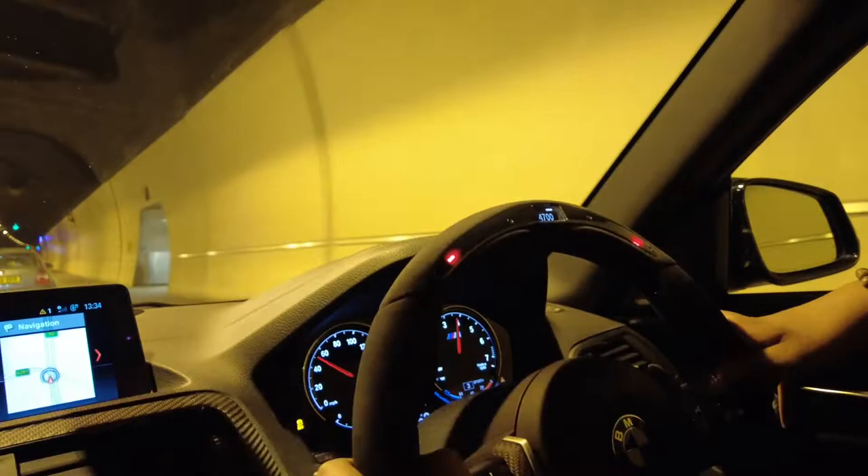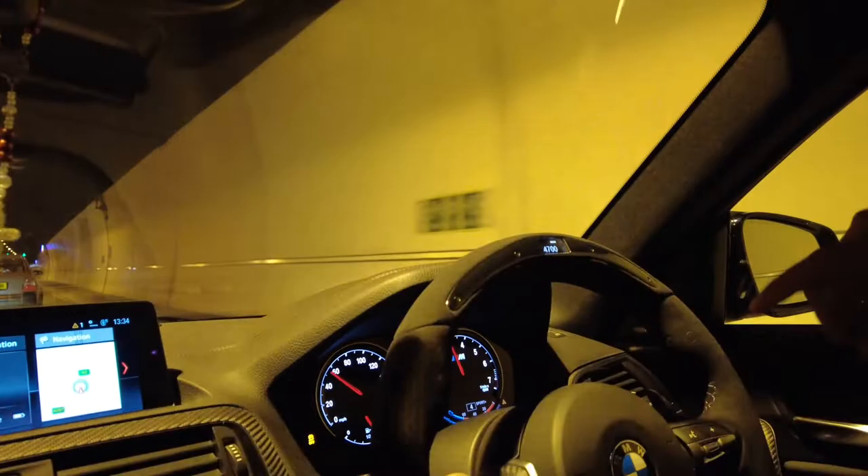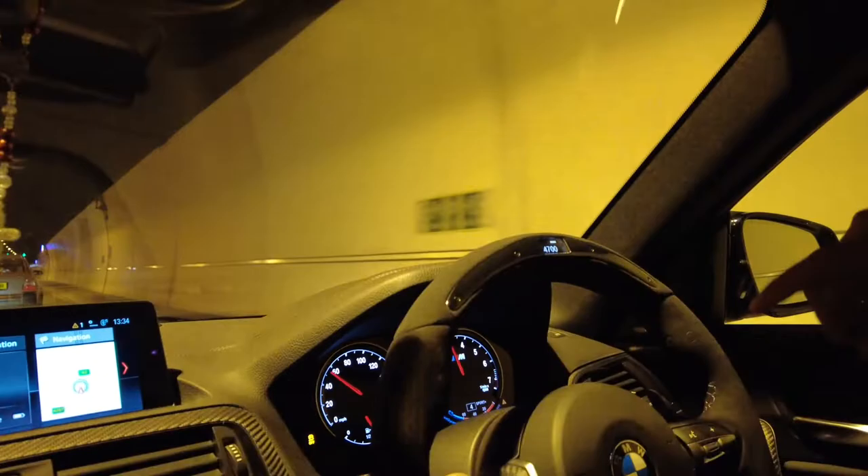You can set the RPM a lot higher or lower should you wish, but right now I've set it to 4,700 because you don't want it going off all the time. The wheel also has other features — you can do laps and check the temperature of the car and stuff like that. Right now we're just at 3,000 RPM.